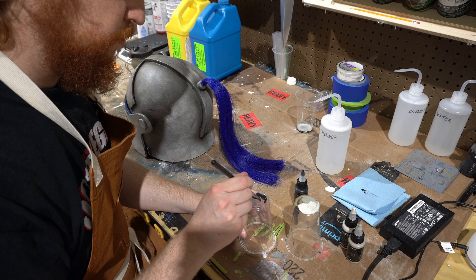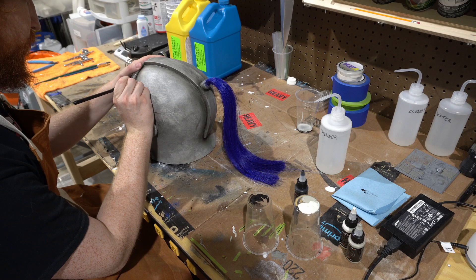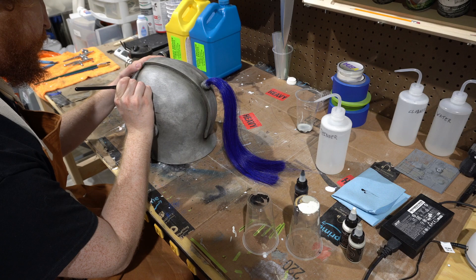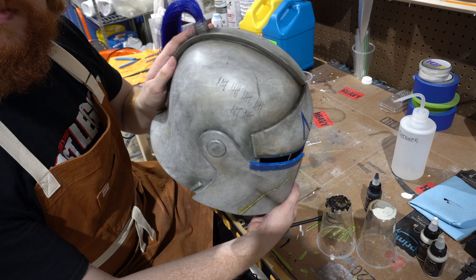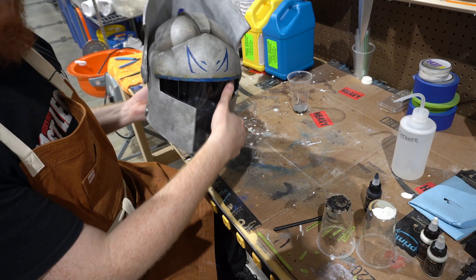You have to consider a lot of things about how this helmet would actually be worn. The visor lifts up and shows the T-visor underneath, so I made sure not to weather it anywhere near as heavily. This armor is well used, but the visor is unlikely to be up in battle. I made sure to not use as much airbrushing or oil paints there, and really focused on where dirt would naturally settle with the visor down.